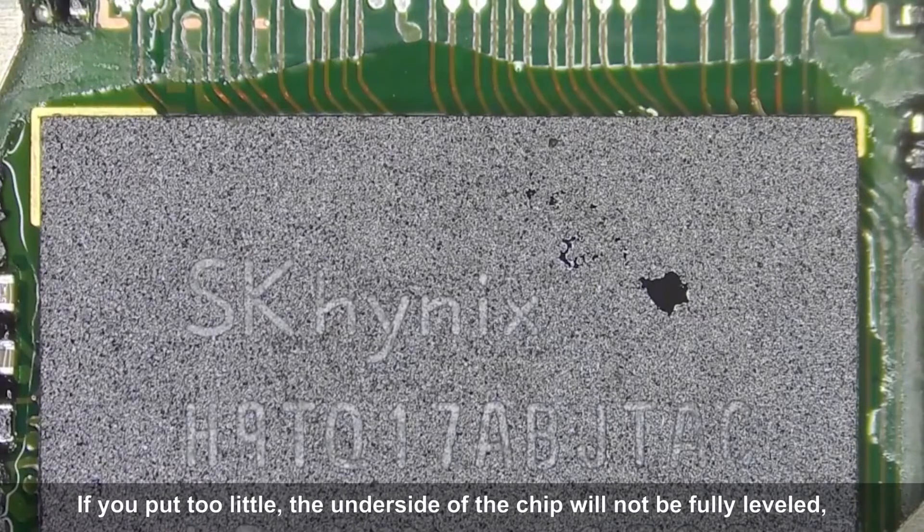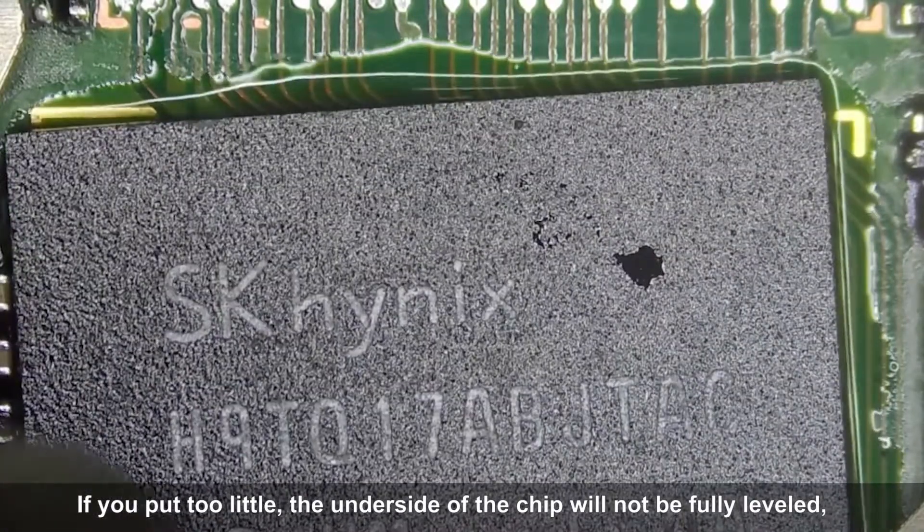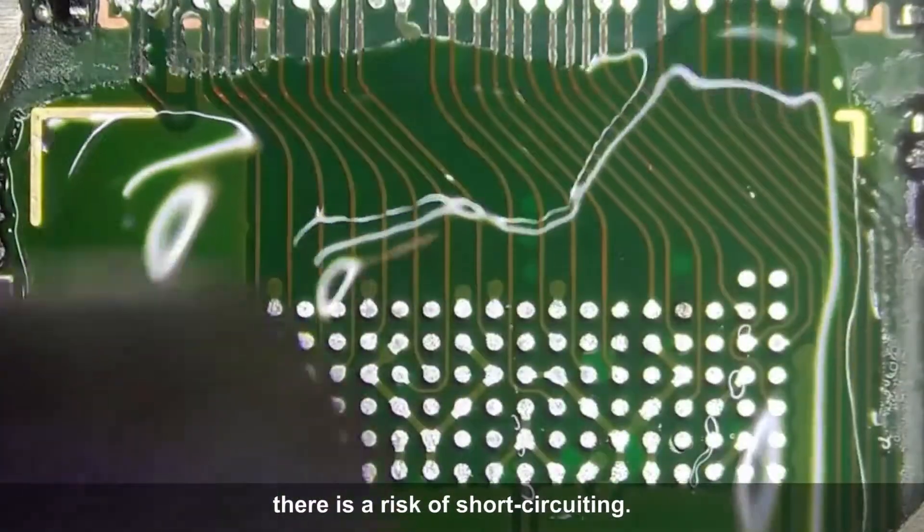But there is a problem here. If you put too little flux paste, the underside of the chip will not be fully leveled, and some pins will not be wetted, creating a risk of short circuiting.